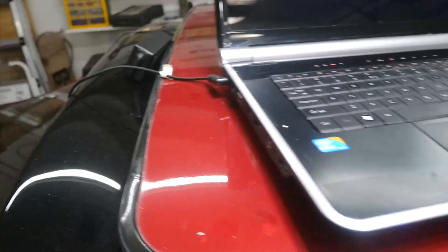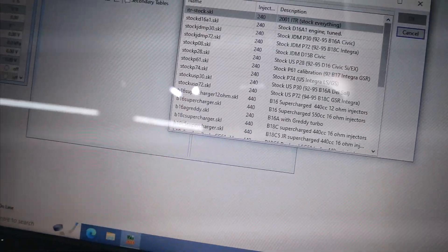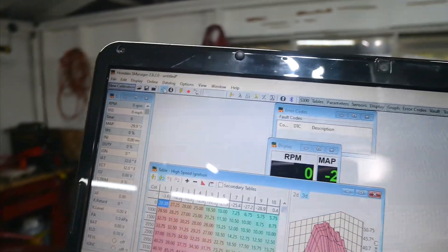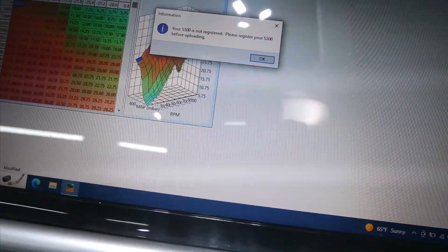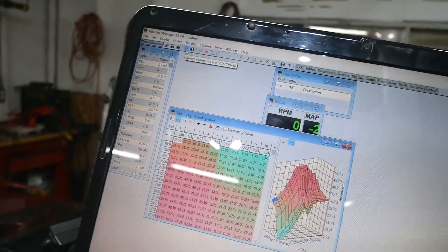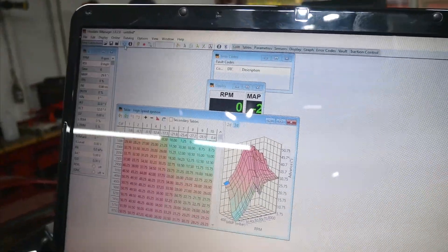Ignition is on and we got green lights, so I guess that's good. I got the laptop plugged in — I think I'm gonna make an upgrade, I don't think the battery's doing great, but it'll get the car started. I'm gonna scroll down — they have a stock Prelude H22A tune so that's what I'm gonna load up. I'm gonna go ahead and hit upload tune and see what happens. It says 'S300 is not registered, please register your S300 before uploading.' I just did the registration, now let's try to upload again.